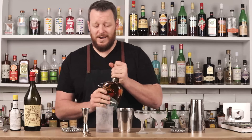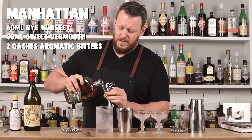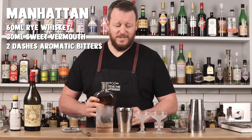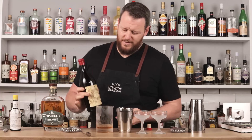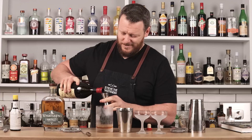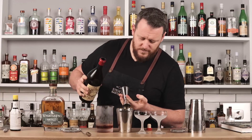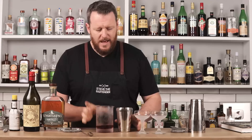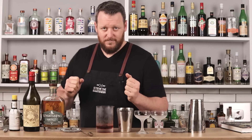I'm going to do a classic two-to-one spec for my Manhattan: two ounces of rye whiskey. I'll make the drinks identical for consistency, because this is a science experiment. One ounce of vermouth — I'm using Antique Formula, which is delicious. One ounce, 30 mil. I'll just do one dash of bitters and try to be as consistent as possible. I am also going to count my ice cubes for consistency.